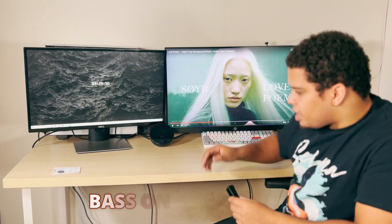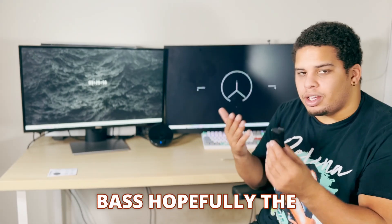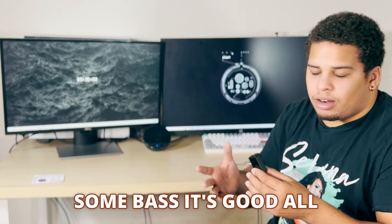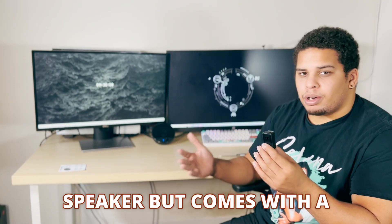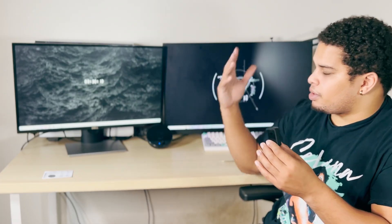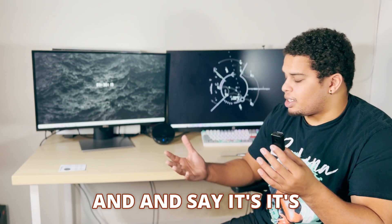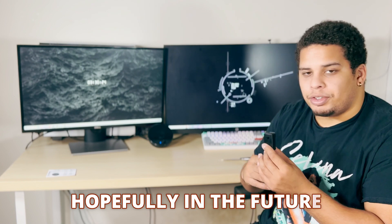You can hear the bass on this speaker — it really has some bass. Hopefully the microphone does it justice, but it has some bass and it's good all around. The only thing is it only comes with one speaker, but it comes with a lot of features: Bluetooth, different compatibility throughout everything. It's cheap and I'd say it's worth it.